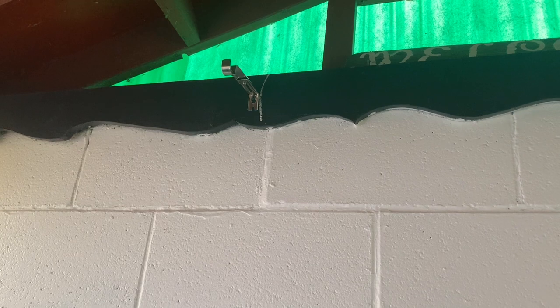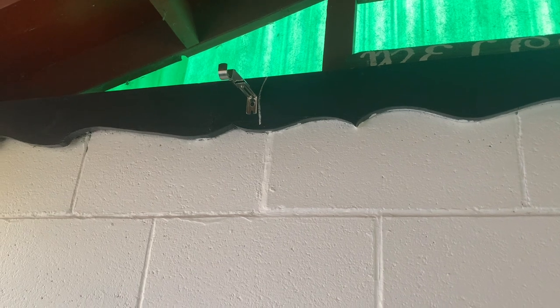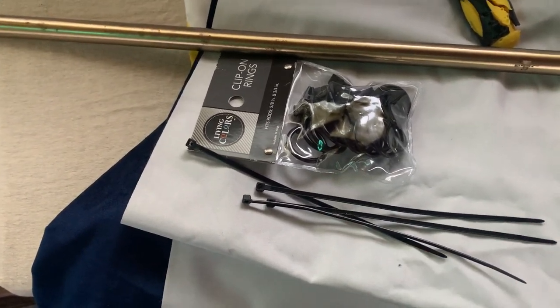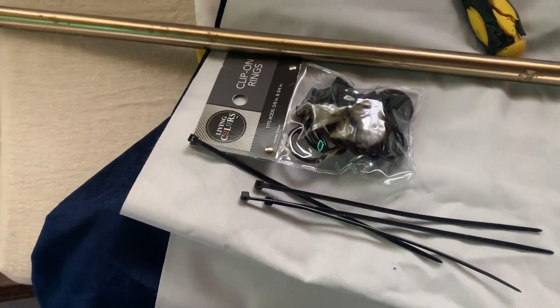Now I'm going to mount my brackets, and you'll see how quickly you can achieve this. You can see I mounted the brackets — I used chalk, so those white lines are easily erased. I mounted the bracket over here and over here.